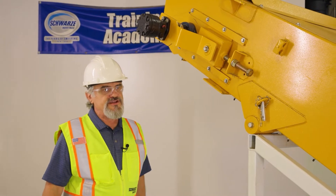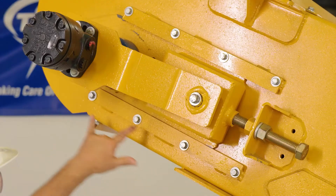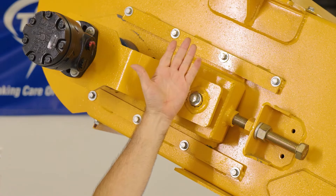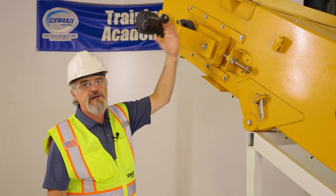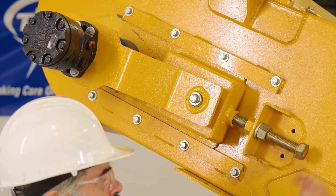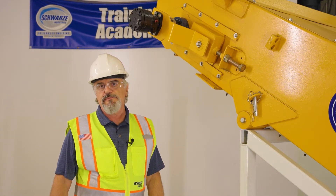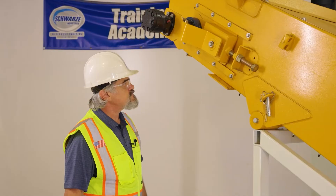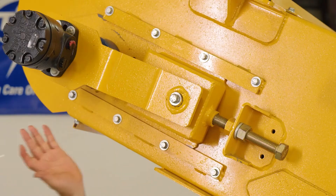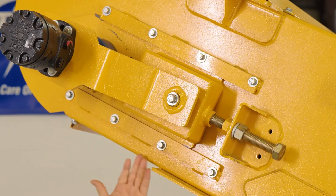In order to tighten up the chain after it has stretched out, you will have to loosen four bolts here and four bolts on the top, and the same thing on the other side — eight bolts total on each side. Once those bolts are loose, you can loosen the jam nut on the jack screw and rotate the jack screw clockwise, which will move the upper shaft forward and tighten up the conveyor chain. Make sure the adjustments are equal from the left and the right.